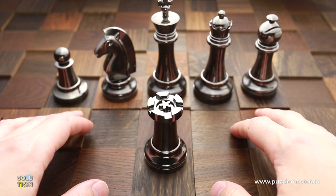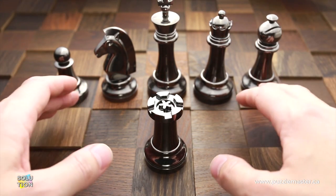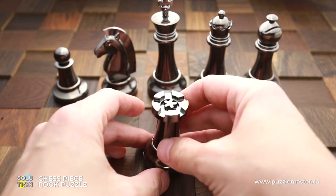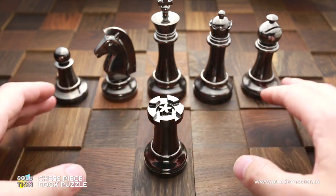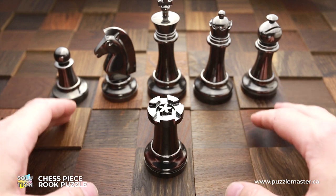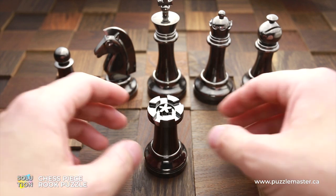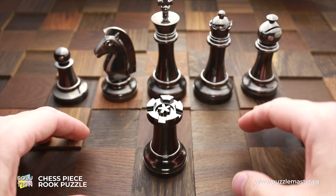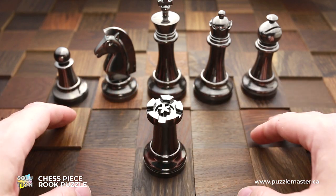Hello and welcome to Puzzle Master. This is the Puzzle Guy, and in this video I will show you how to solve the Rook puzzle by Hanayama. This solution is going to be exactly the same for both silver and black color versions of this puzzle. I have a black color Rook puzzle and it is made of dark chrome plated metal.